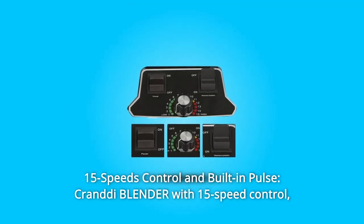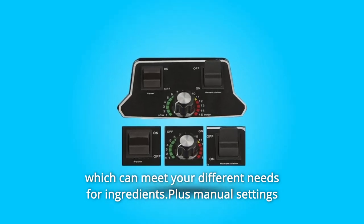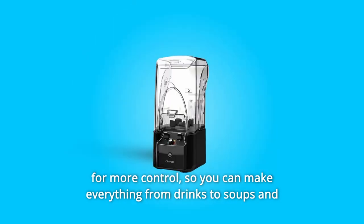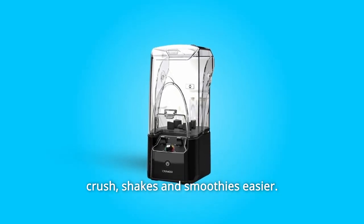Number 2: 15-Speed Control and Built-in Pulse. The Crandy Blender with 15-speed control can meet your different needs for ingredients, plus manual settings for more control. So you can make everything from drinks to soups and salsa at just the right consistency. The built-in pulse can make ice crush, shakes, and smoothies easier.